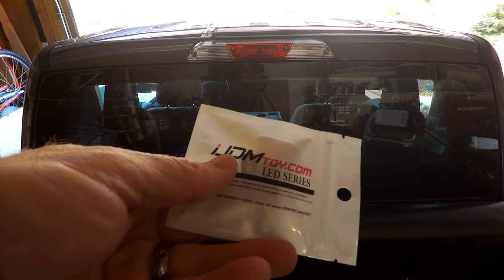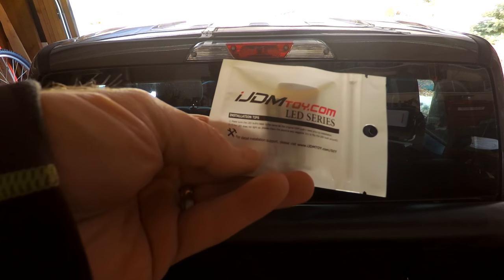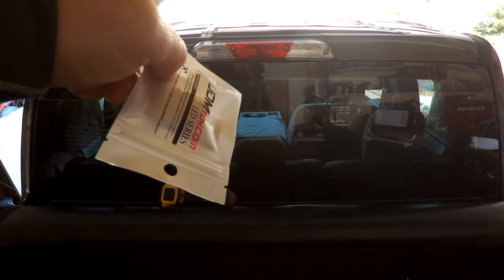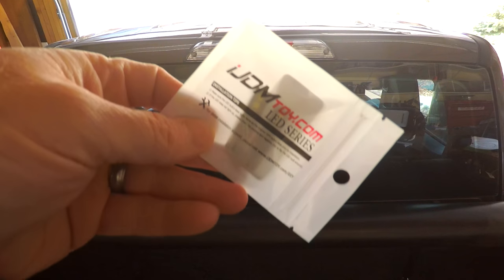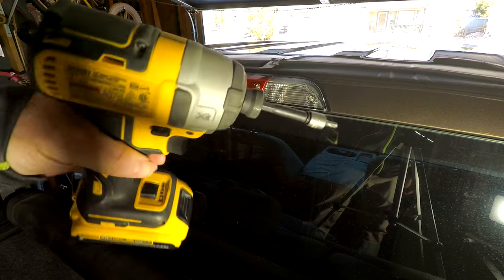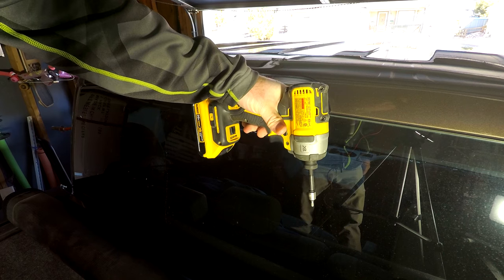They come from iJDMToy.com — LED series. We're going to see if these fit into the Ford F-150 housing. If they do, I'll just put one in and see how bright it is. It's best to have something like this — a T20 bit — so you can use a T20, or on mine it's flat so you can use a flathead.